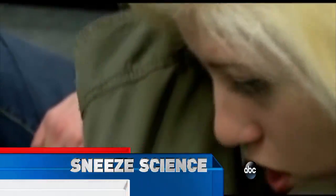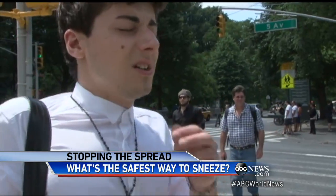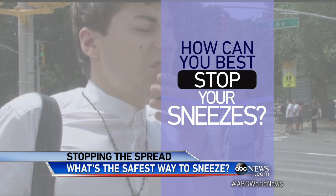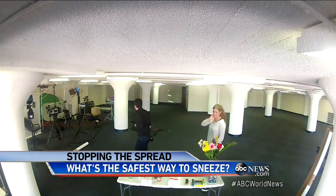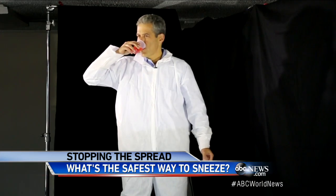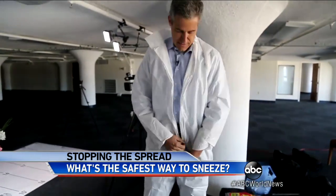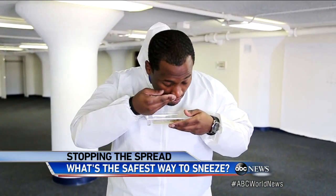On the flu season battlefield, everyone around you is a potential enemy, firing their germs like ballistic missiles. We set out to answer once and for all: how can you best stop your sneezes and not get everyone around you sick? Is it with your hands or into your elbow? We put together a demonstration, laid down a long paper ruler, set up high-speed cameras, and rinsed our mouths with food coloring so we could see where the sneezes landed. We put on protective suits to keep the dye off our clothes and did everything we could to incite a sneeze.